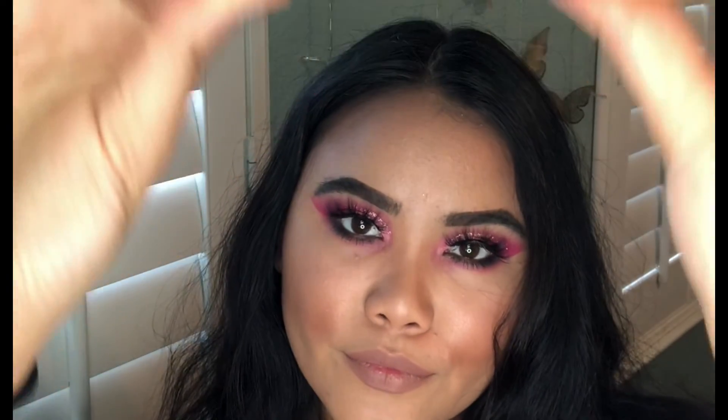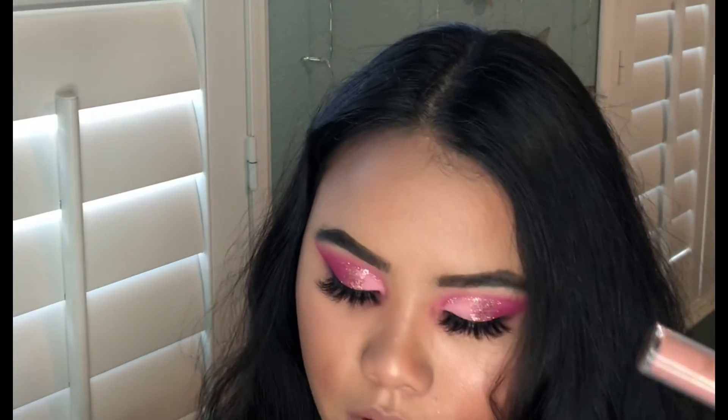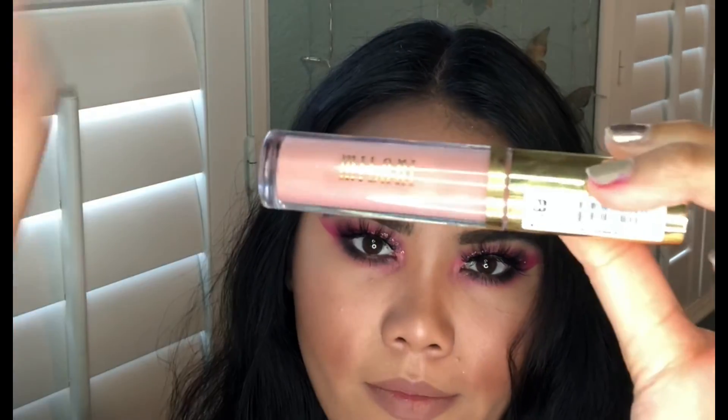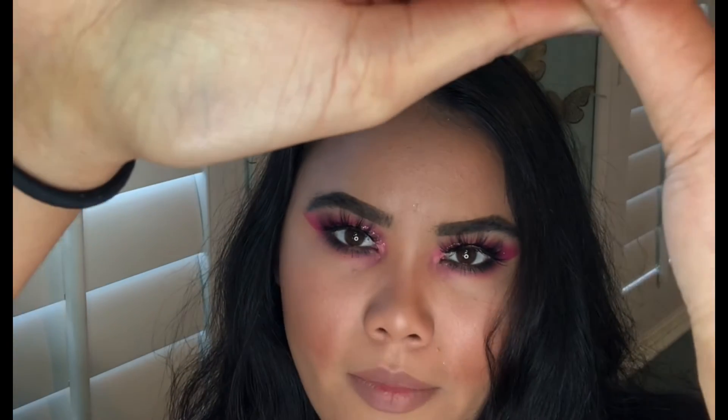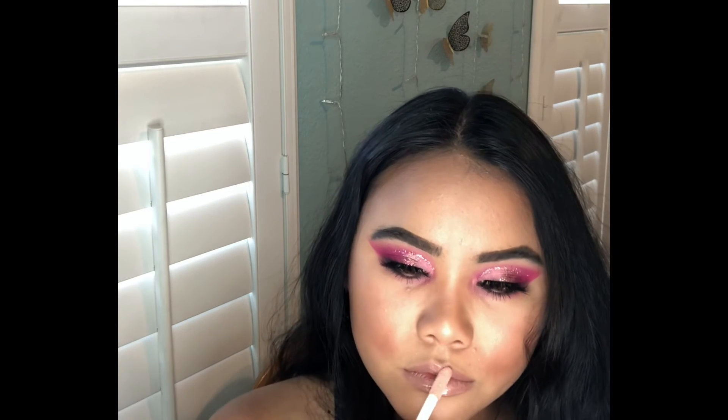For the final look, I'm going in with my favorite new find drugstore lip gloss by Milani. It's in the shade Champagne. This lip gloss makes my lips look big — like I'm talking Kylie Jenner big, in my opinion. This was a score and I'm so glad that I bought it.